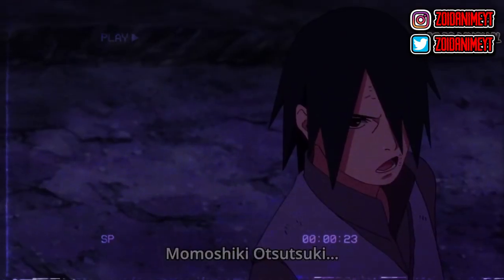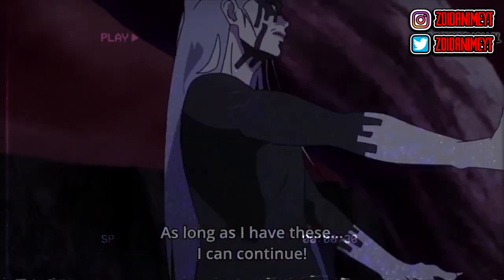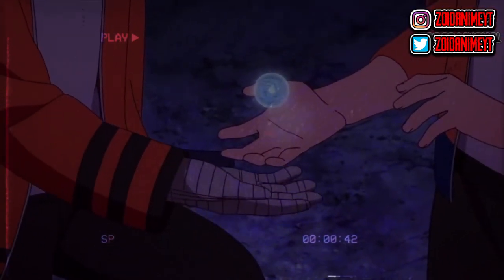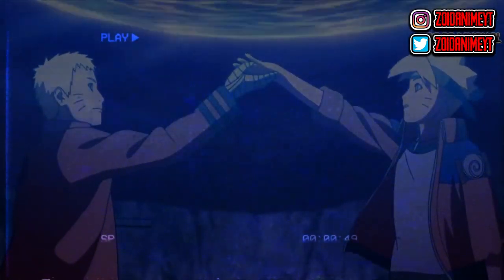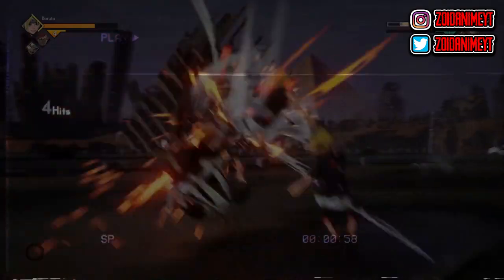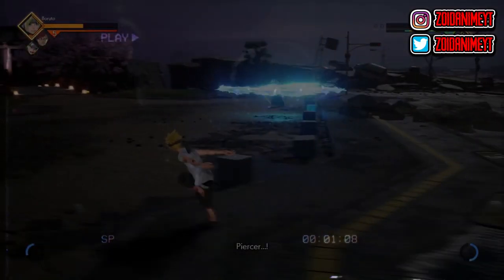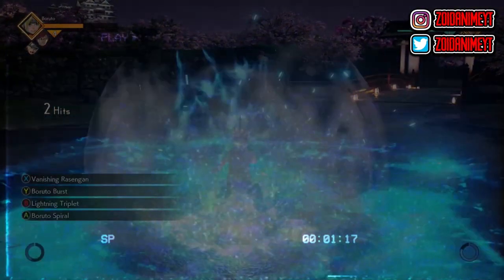Ishiki then says: what is this? There's no mistake — my lifespan is decreasing rapidly. I predicted I had at least 20 hours left, but now I only have 30 minutes left in this body. Naruto's new form causes his every punch to decrease the opponent's lifespan — that's why he keeps punching Ishiki without using ninjutsu, to decrease his lifespan. Kurama says: don't think about hitting him, just think of him — every single blow counts.